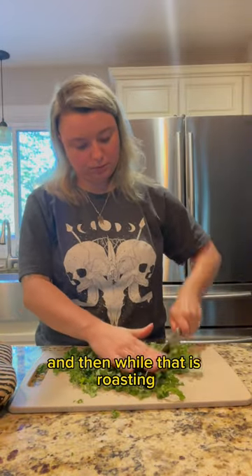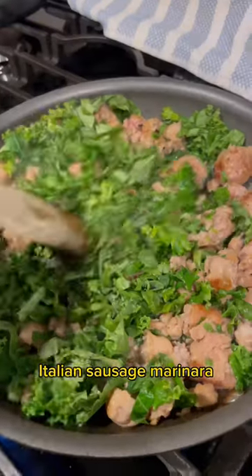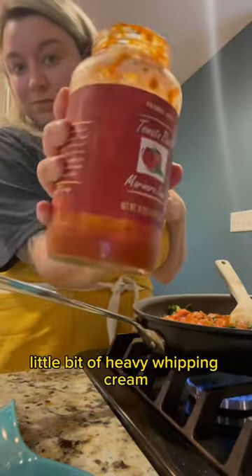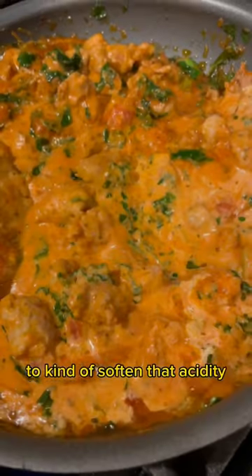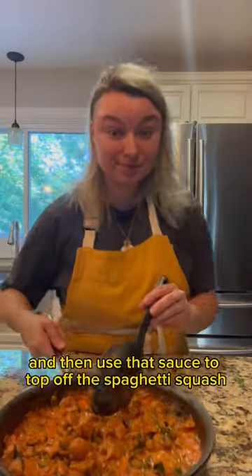And then while that is roasting, you can prep your sauce. I use some kale, Italian sausage, marinara, and a little bit of heavy whipping cream to kind of soften that acidity. Then use that sauce to top off the spaghetti squash.